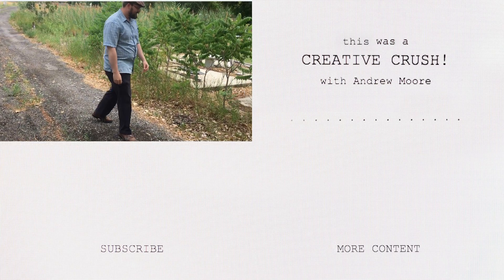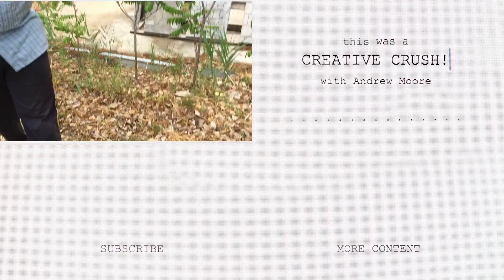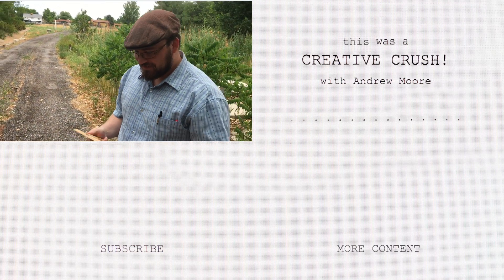Hello! For a second I thought you were throwing that at the camera. I'll have to keep practicing.